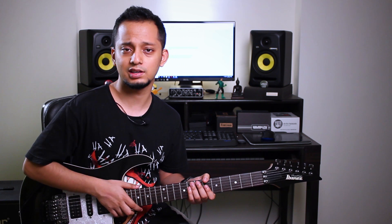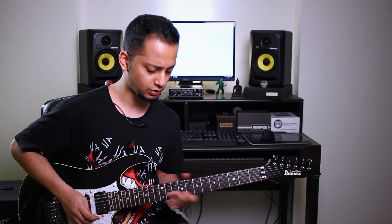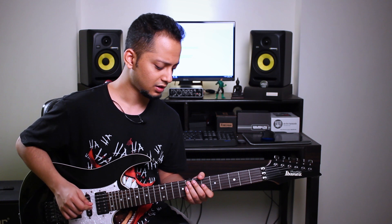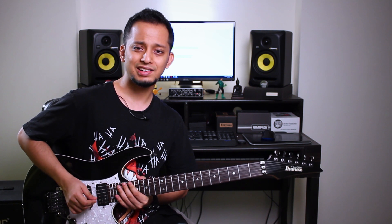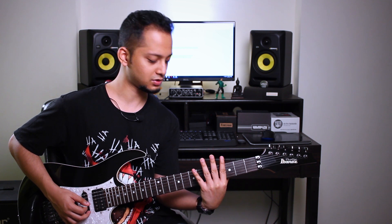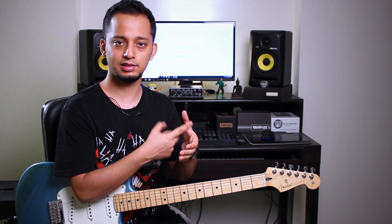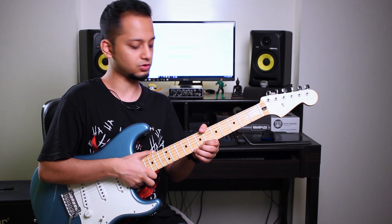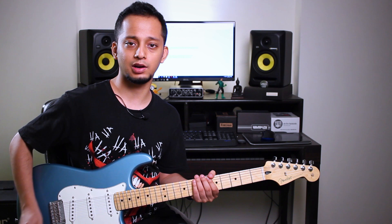One problem I faced with the Ibanez is that my hand is quite small. It does have a very thin neck, but it's also got a very wide neck. So it's a little uncomfortable for me to wrap my fingers around the whole fret, especially when I come to the higher registers. The Fender, on the other hand, feels very comfortable to hold. The Fender has a modern C-shaped neck — it's got a very round profile and it sits very nicely in your hand, giving a very strong contact with the neck. It's not as wide as the Ibanez, so my fingers wrap around it very comfortably.